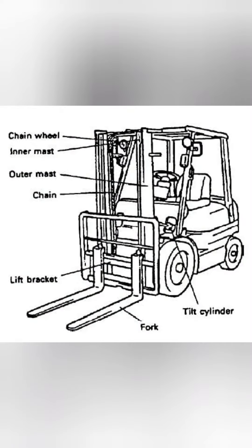The masts on a stand-up forklift are a lot shorter than a reach truck, which makes it more accessible to loading and unloading trucks.